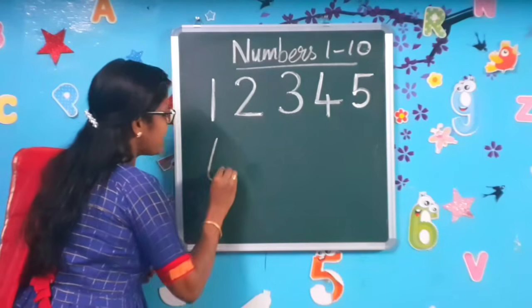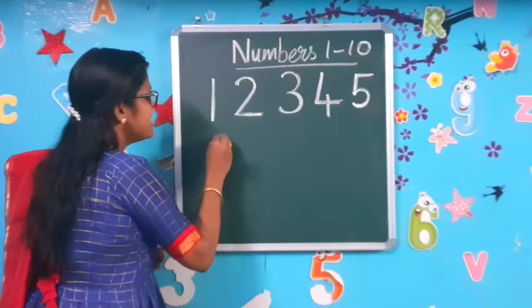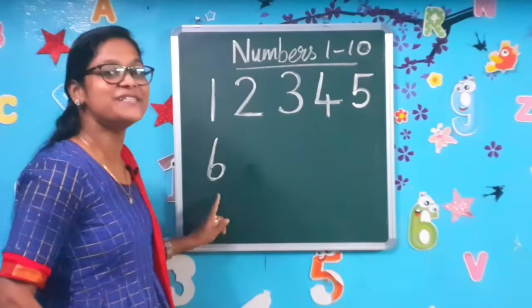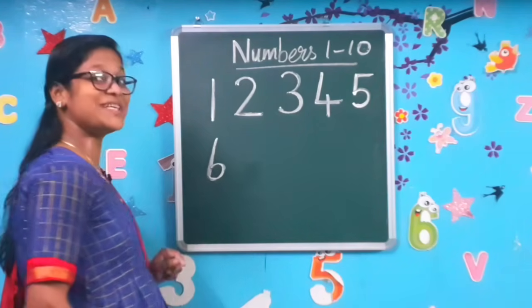Slanting line and curling. Slanting line and curling to make the number 6. Have you all completed it? Come on, let's move on to the next number.